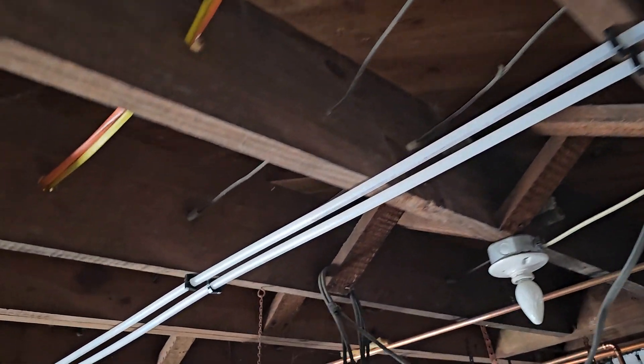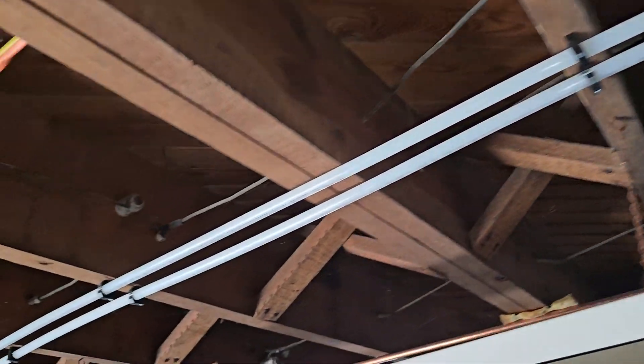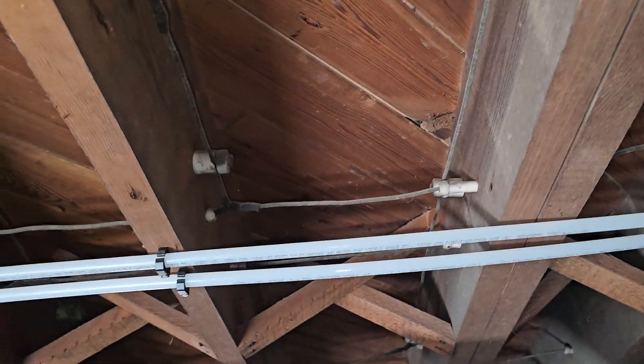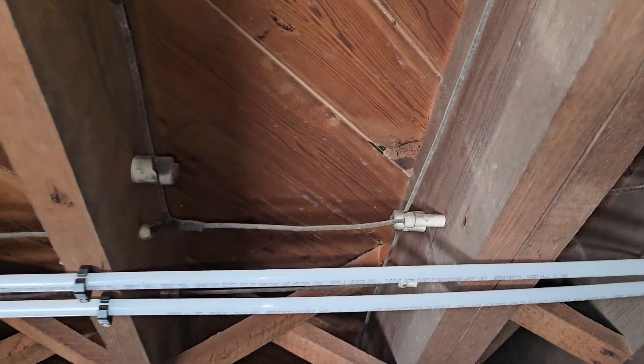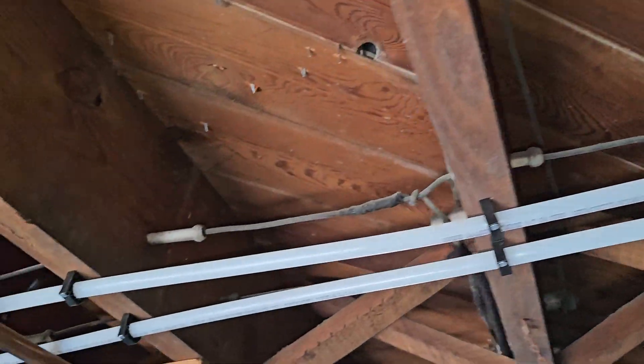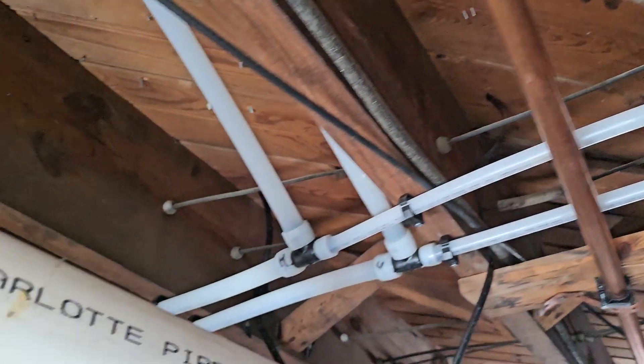Without understanding how they used to tap this stuff, it's very easy to cut one wire and affect the entire house. Sometimes these splices will be in the wall — they'll be hidden and you won't know they're there. So you have to take your time and be careful when working with knob and tube.